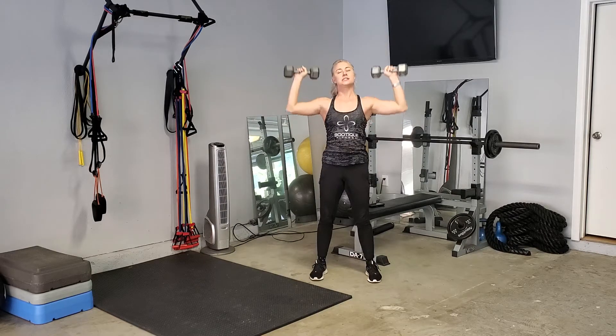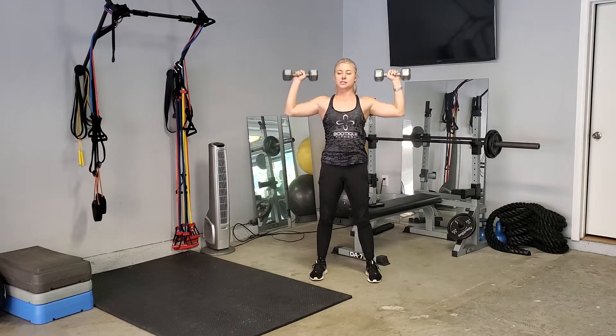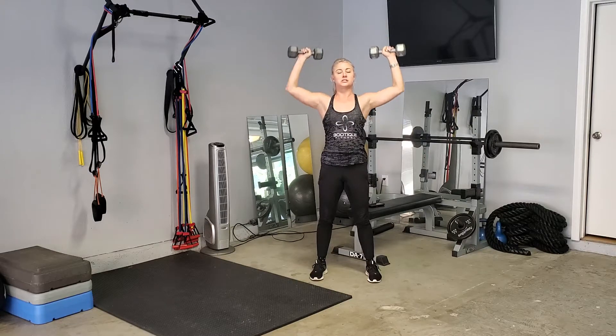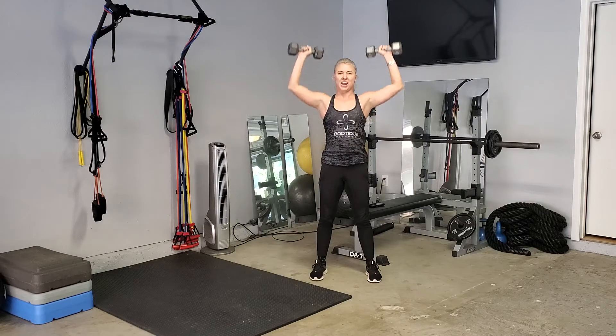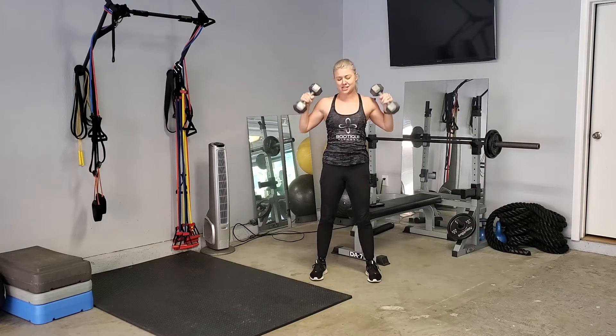So we're doing shoulder presses. We're thinking about our life choices, thinking about our awesome shoulders and how strong they're going to be after we're done with this. Alright, let's set down your weights.